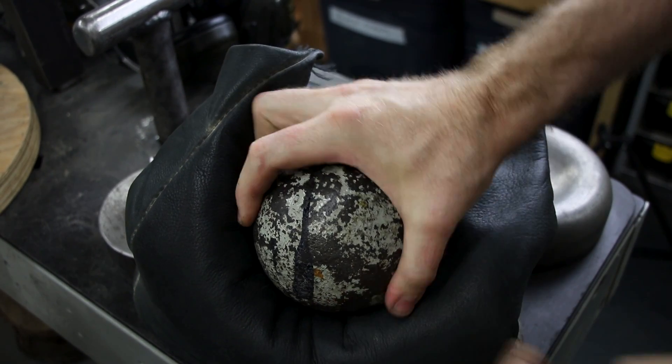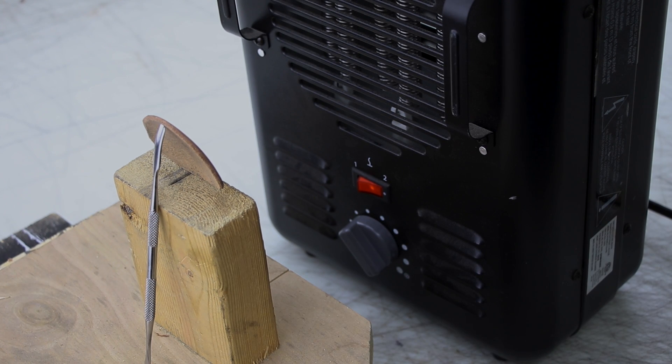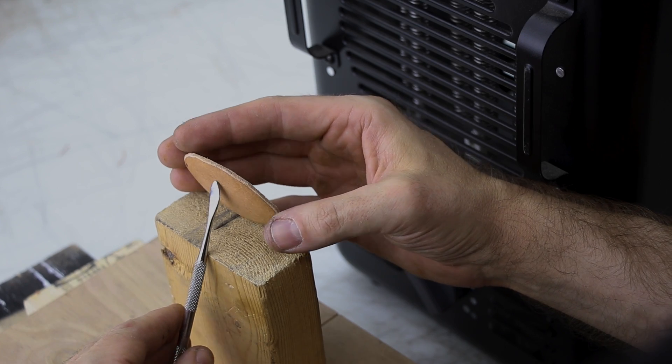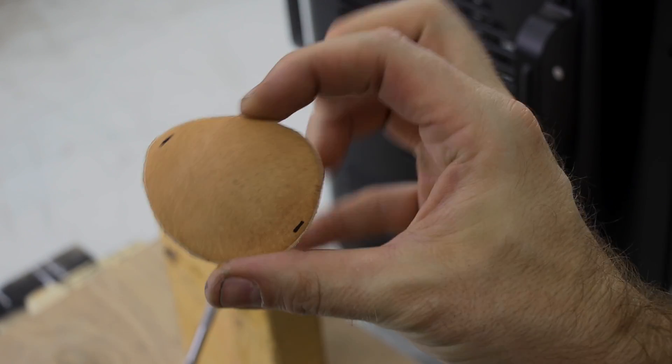You need a curve in it obviously because otherwise it's going to be pressing right against somebody's eye, and that's not a lot of fun. If you heat up your wet leather you're going to make it a little harder. Be really careful — you don't want to overcook it and destroy your piece — but I warm it up and get it pretty good here.